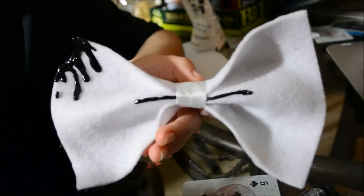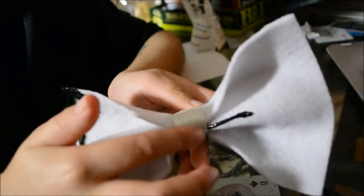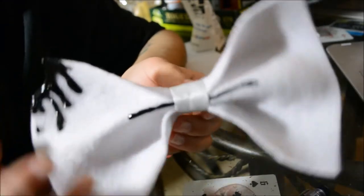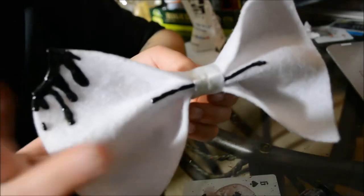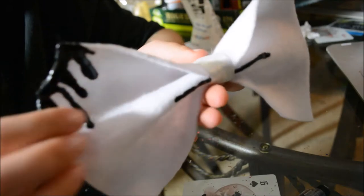This is how the bow turned out — I really like how it turned out. It looks like it's straight out of Bendy and the Ink Machine, like a real-life bowtie. I did add some ribbon here to cover up the rope because I didn't think the rope looked that appealing, so I like it better like this.